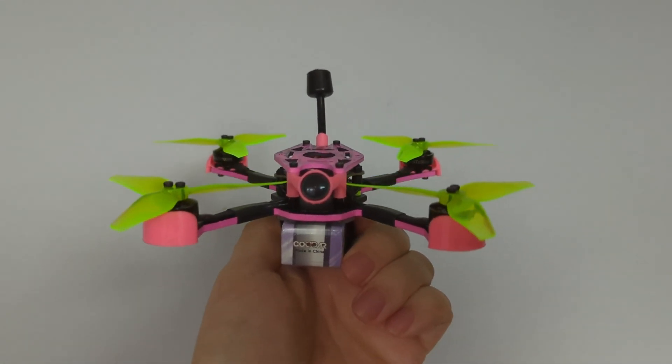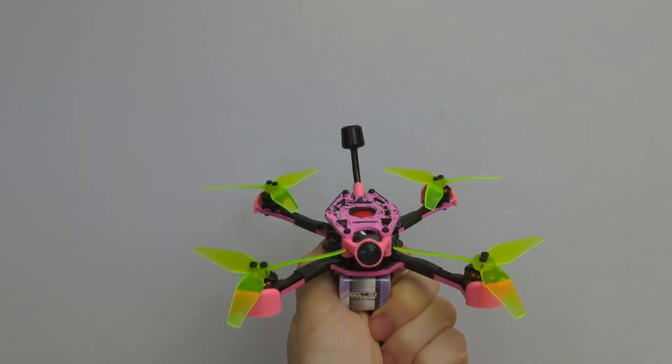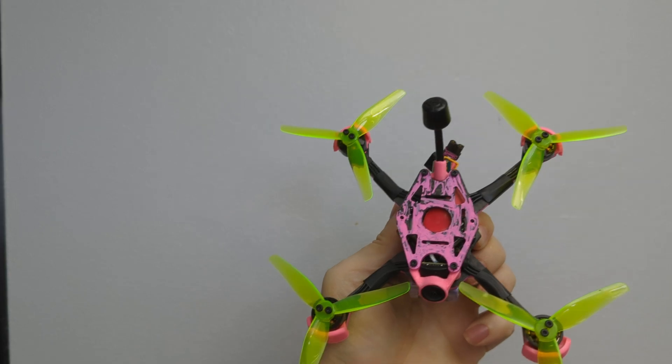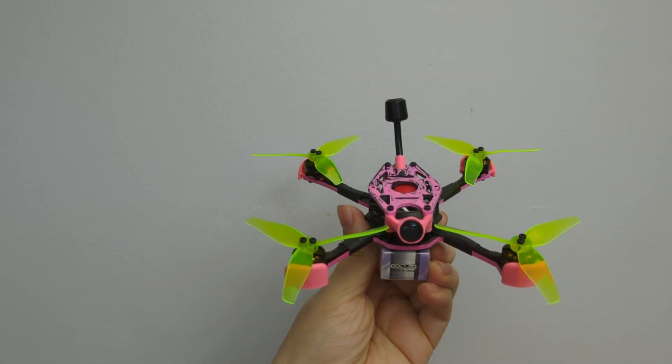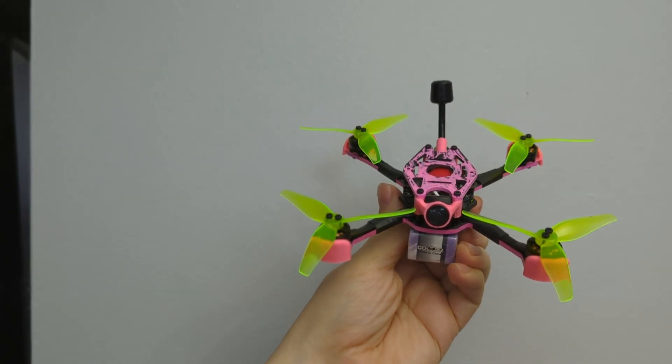Okay, people, today we're testing out the HD0 3.5 Discus. It seems to fly, so hopefully it doesn't do anything bad. I tested it in the house a bit, the motors don't seem hot. We're good to go, let's do this.